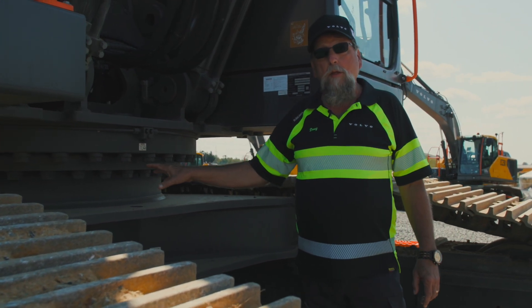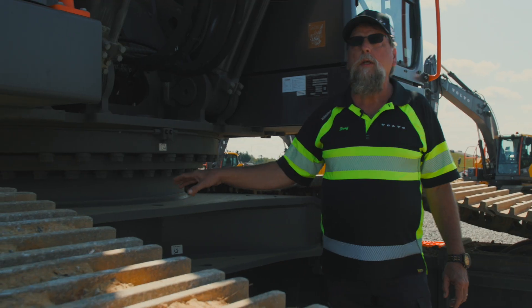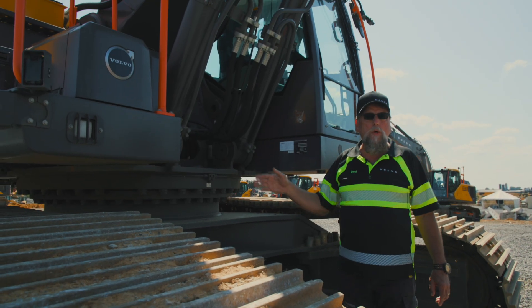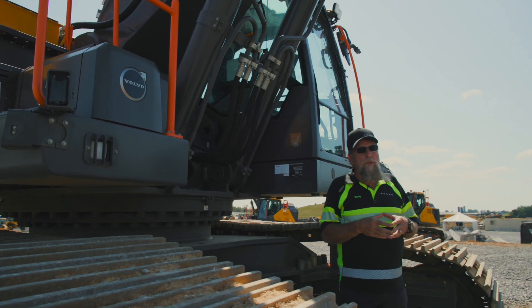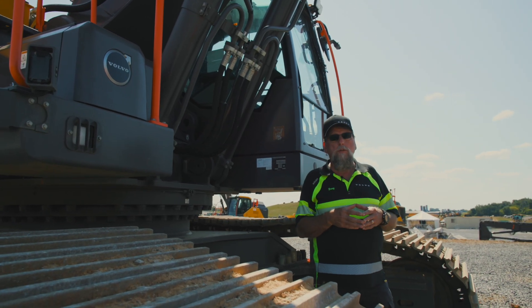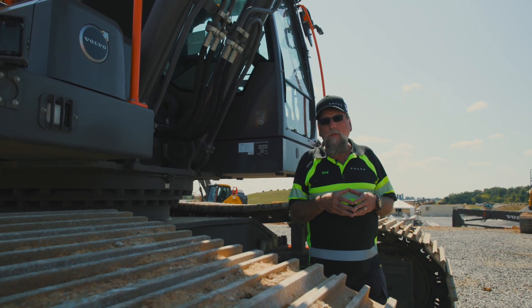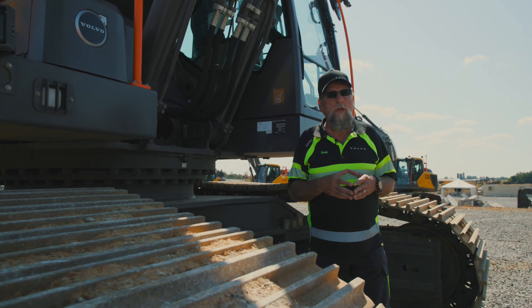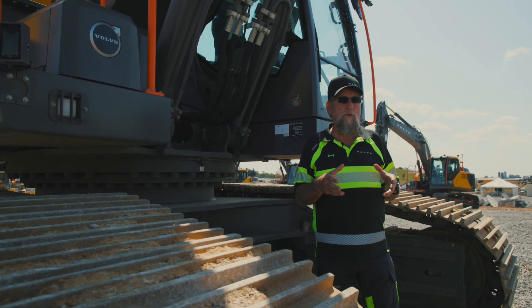That seems to be a much better way to lay out the machine. Our lift cylinders — we have something special at Volvo that no one else has. Any of the cylinders on the loaders, trucks, or excavators can be rebuilt in the field.